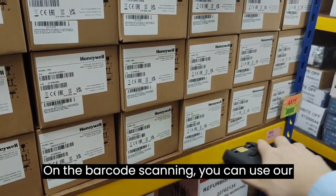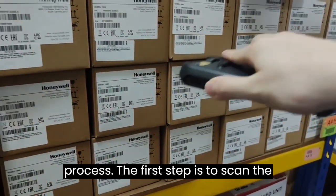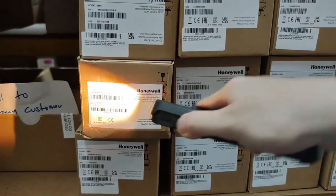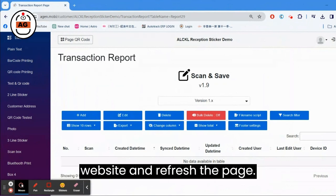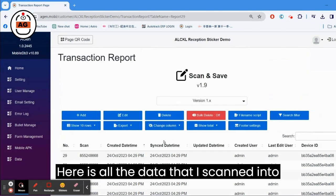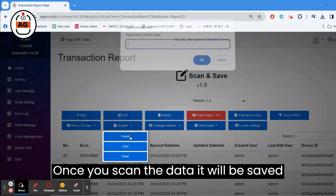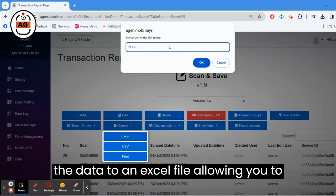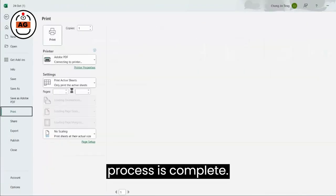For barcode scanning, you can use Agen software to do the stocktake process. The first step is to scan the barcode. The second step is to return to the Agen website and refresh the page. Here is all the data scanned into Agen. Once you scan the data, it will be saved inside Agen, and from there you can export the data to an Excel file, allowing you to print it out. This way, your stocktaking process is complete.